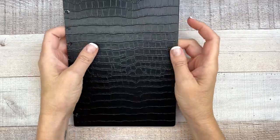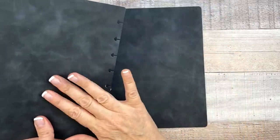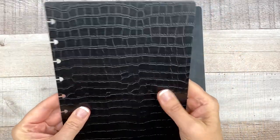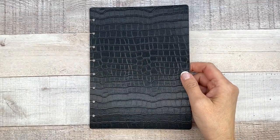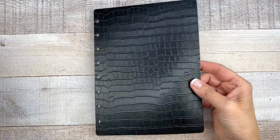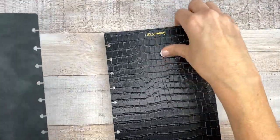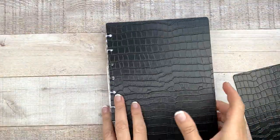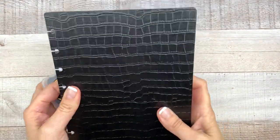Next we have a Croco Chic Vegan Leather Notebook Cover — two pieces, front and back. This feels really good, very nice. This is not going to fit a Happy Planner, but it will fit any A5 disc-bound planner. You can also take the paper and make your own notebook out of it — it goes like this, you put the back piece on, and then use these discs to put it together, so you've got your notebook with blank paper in it.